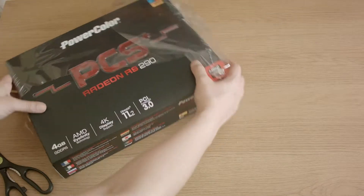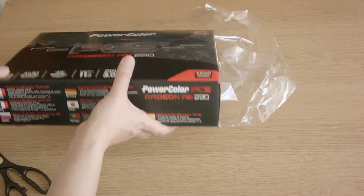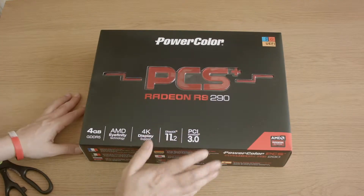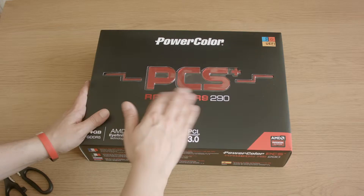That's the situation I'm in, so time for a brand new card. And this is going to be a lot more powerful than my 670 was.